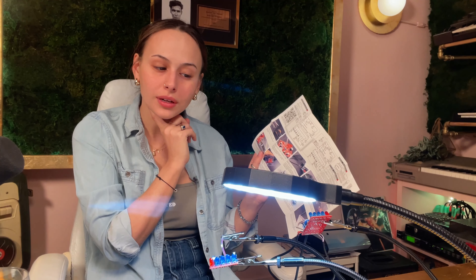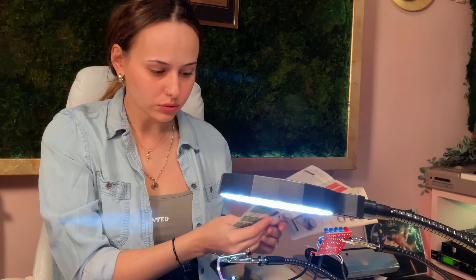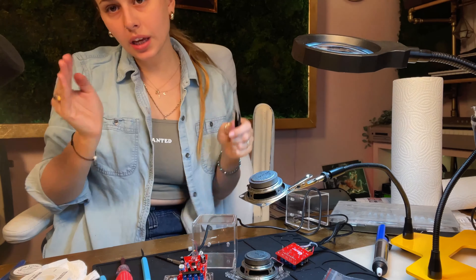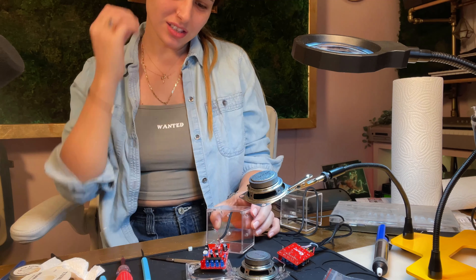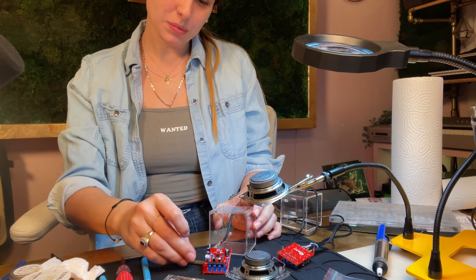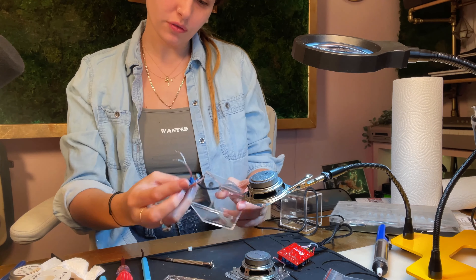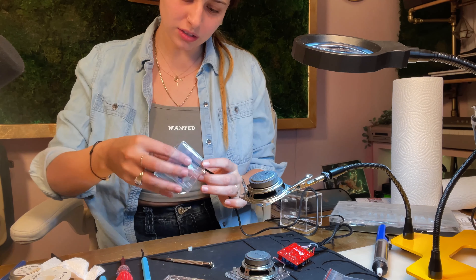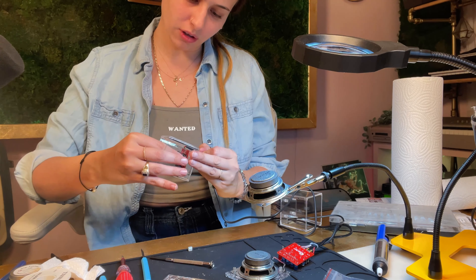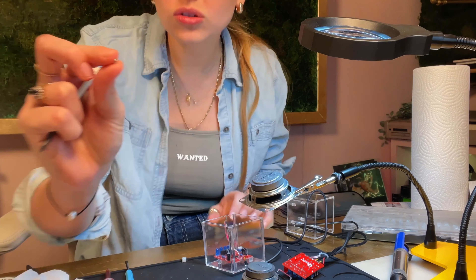Good job — okay, so once again I obviously don't follow instructions. I just unsoldered the speakers because it makes it so much faster to do it that way. There's a reason why there are instructions and there's a reason why people follow them.